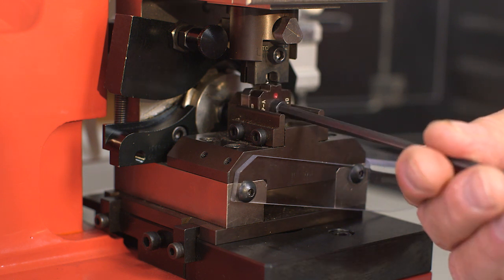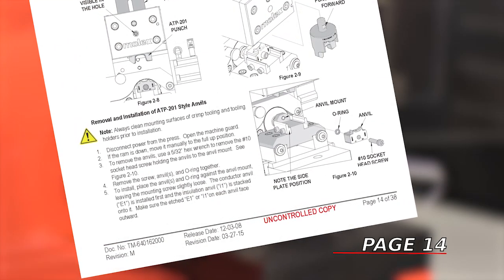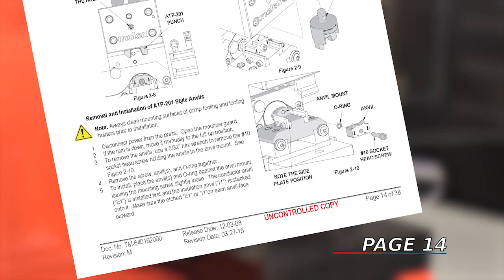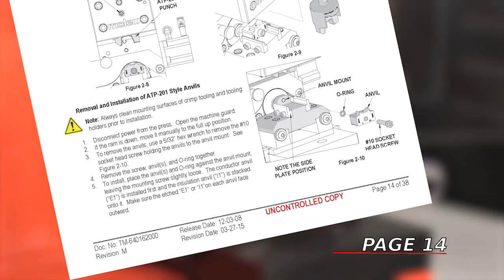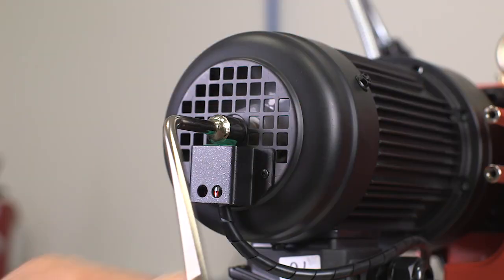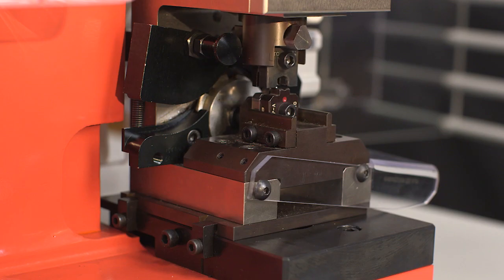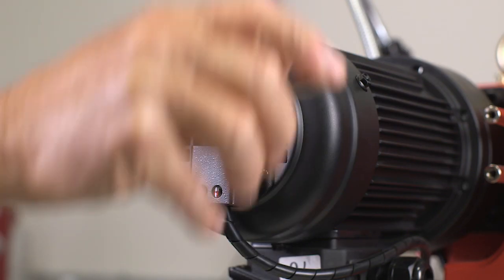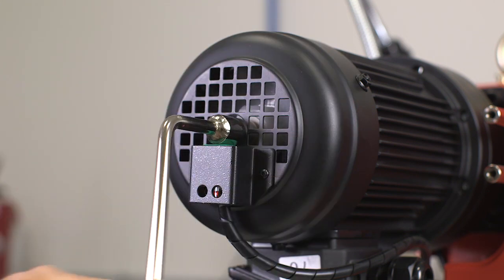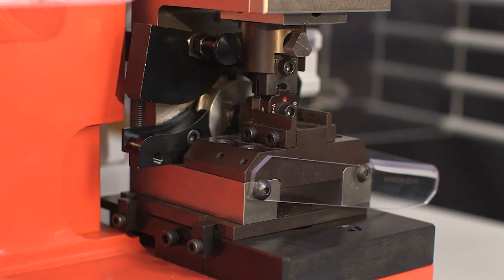The ATP-201 style die set installation is similar but differs slightly — refer to your operation manual for details. Hand cycle the press after installing the punches to ensure a free fit between punch and anvil. You may feel some resistance when the punch and anvil close, but if this requires a lot of effort, stop and check for incorrectly installed punches or anvil misalignment.